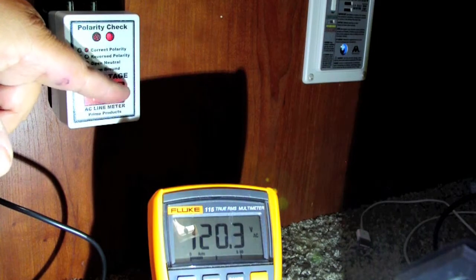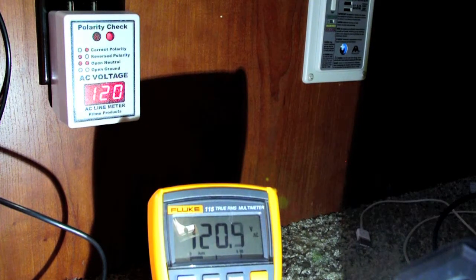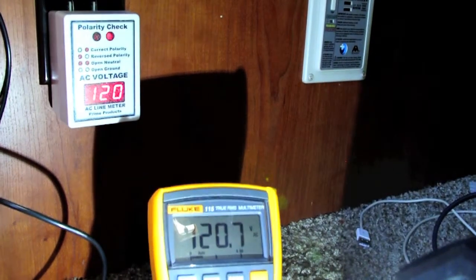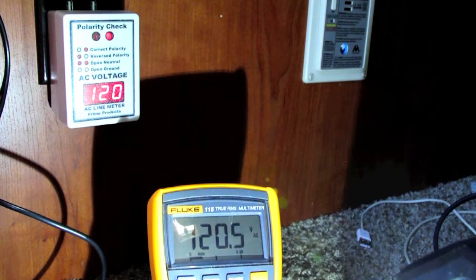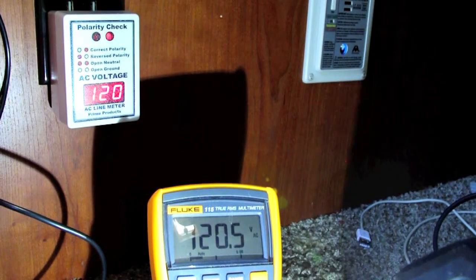If this is fluctuating between one digit and another, don't be too concerned — that's just the nature of how these meters work. You should have something in your RV to show the voltage whenever you plug in. You can go with something cheaper, like an analog meter for around $10 to $15, but this digital one was only about $25 and is going to provide better results than the analog meter.